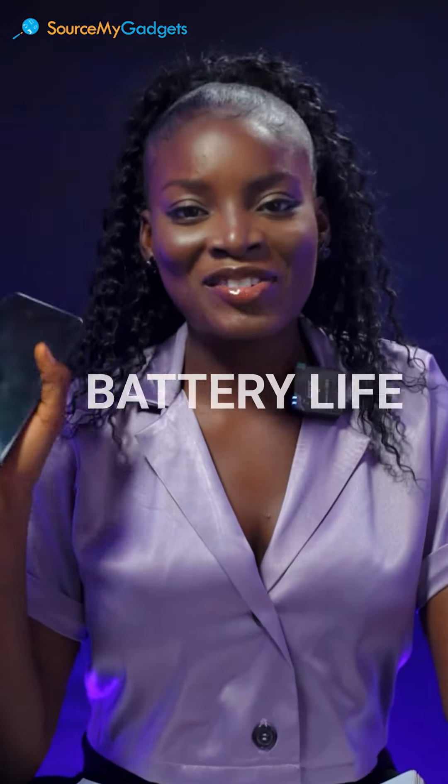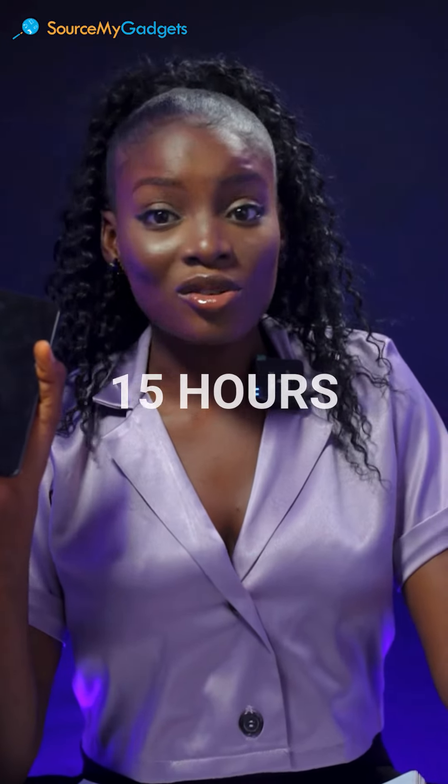Next up, we're talking about the battery life. This phone can last for about 15 hours while using it. That's totally amazing because I know we're always on our phones, but 15 hours should be enough time.